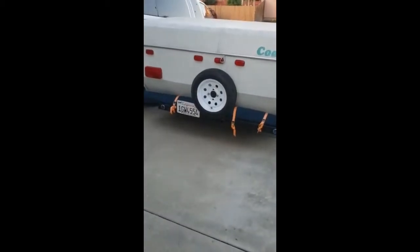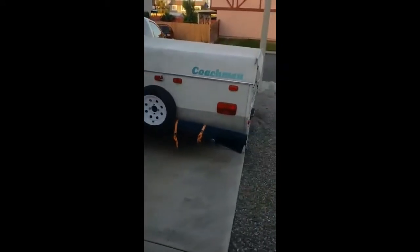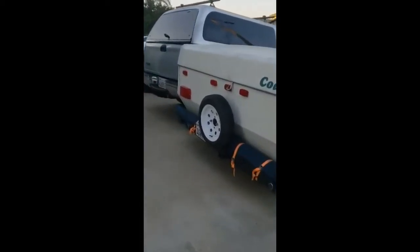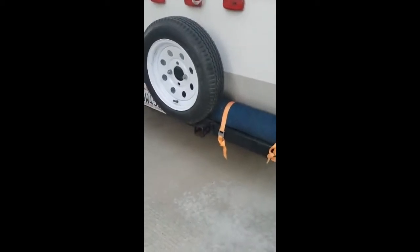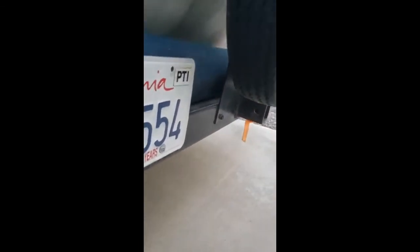I just thought I'd make a video of my rear bicycle hitch carrier for the back of my tent trailer. I was a little worried putting a hitch back here because of the spare tire, but actually it doesn't matter — it's out of the way. I didn't even have to take the wheel off or anything, other than when I was working on it.